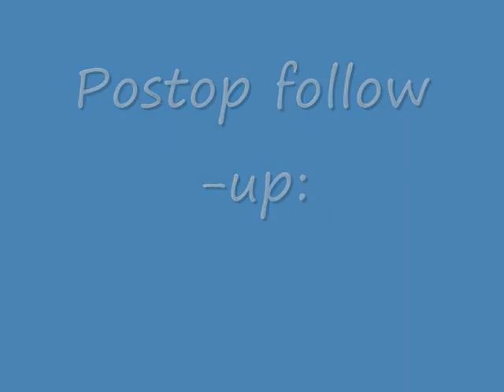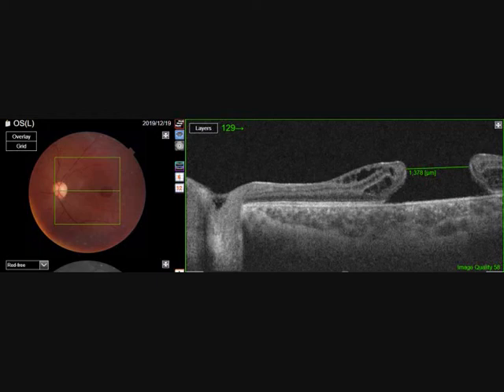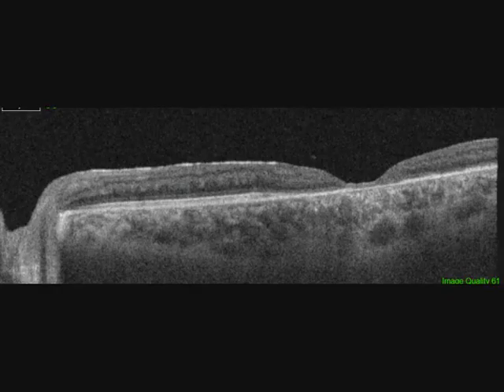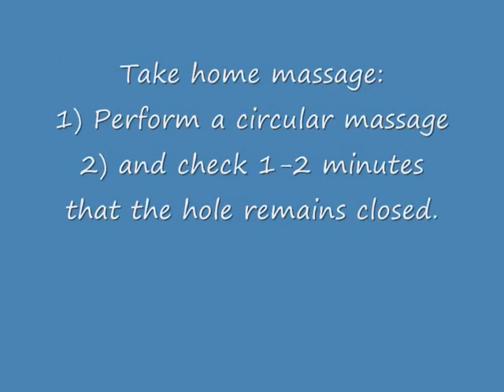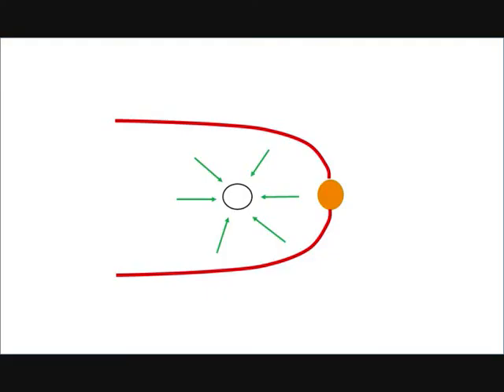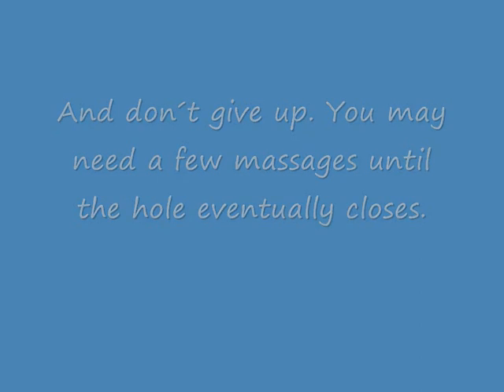The postoperative follow-up: this is the preop OCT showing the large hole, and this is the one-month postop OCT — the hole is closed. I was surprised how happy the patient is, although the vision is low. The key steps are: perform a circular massage, wait one to two minutes after hole closure to exclude re-opening, and don't give up — you may need a few massages until the hole closes.